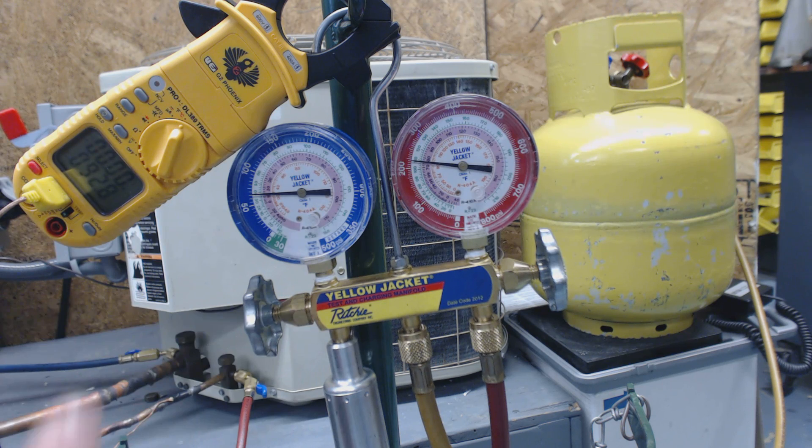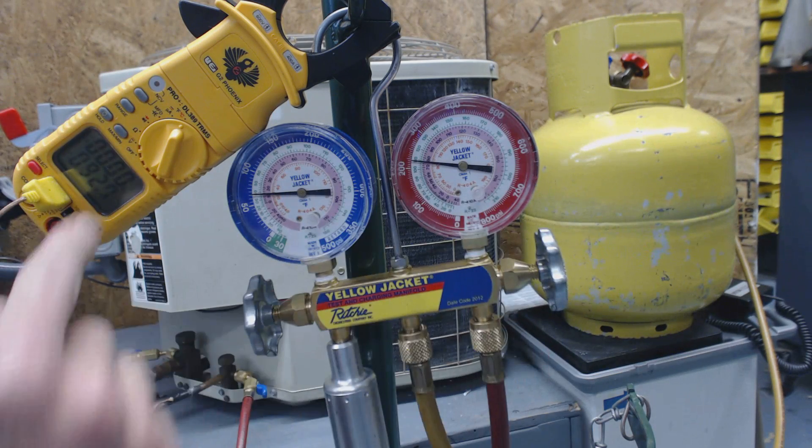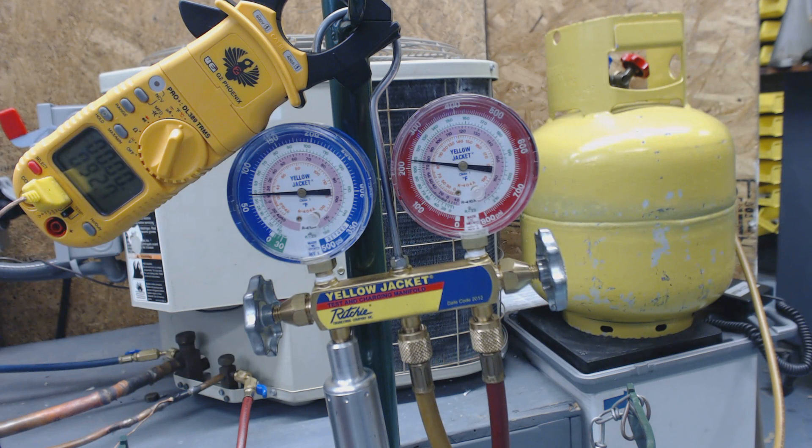Now, this unit on the rating plate is actually calling for 15 degrees of sub-cooling, instead of the more common 8 to 12 degrees. So we want to maintain about 15 degrees, within 3 degrees above or below. I like to go just a hair above - maybe 16 or 17. We've given it a little bit more time and we're reading 109 degrees saturated at 93 degrees - that's 16 degrees of sub-cooling. So we're at about 16 degrees now instead of closer to 20, which is good. We're going to be running more efficiently now, which will be good for the building owner or homeowner.